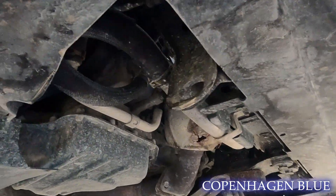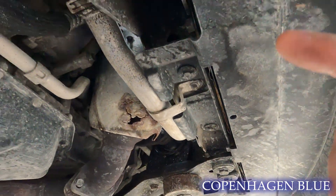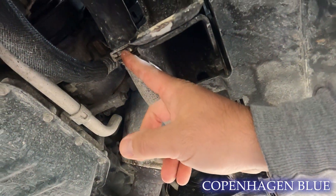One of the first things we're going to do is drain the coolant. I don't see a petcock valve anywhere for the radiator so I think we're going to take off the lower radiator hose.